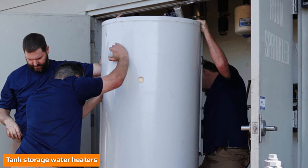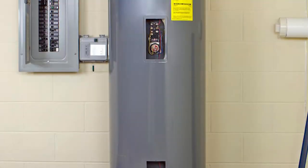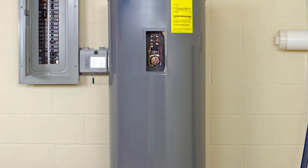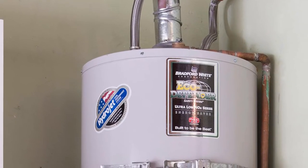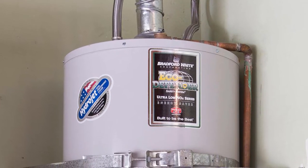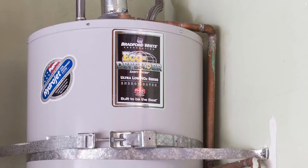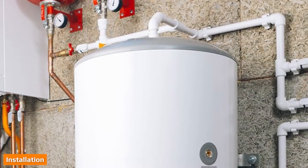The cost to install a tank water heater varies widely depending on the type, size, and the specifics of your home. Home Depot reports that it costs between $952 and $2,098, with the average cost being $1,308. This price estimate includes the cost of a basic tank water heater, installation materials, removal of the old unit, and the cost of any permits.